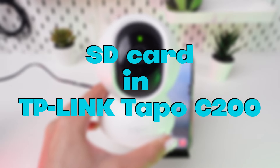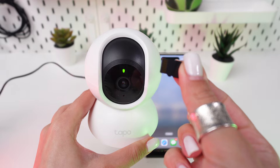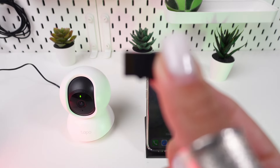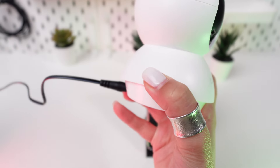We're going to guide you through the process of installing a microSD card in your TP-Link Tapo C200 camera. Before inserting the microSD card, make sure your camera is turned off to avoid damaging the card or the camera.